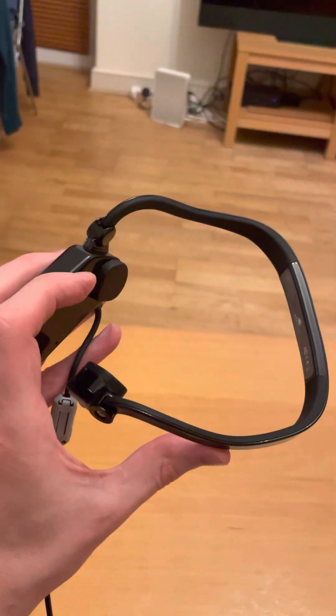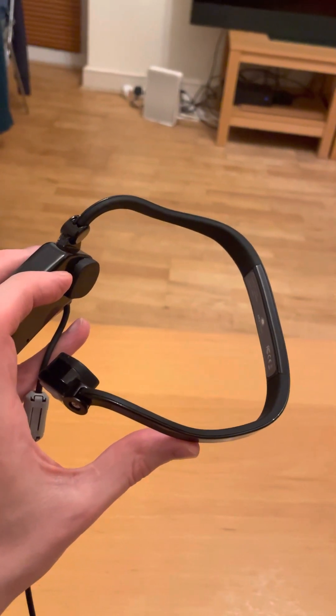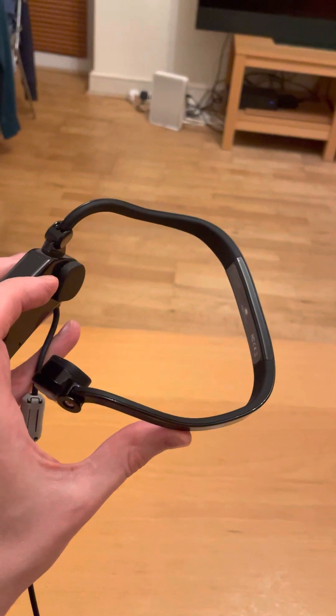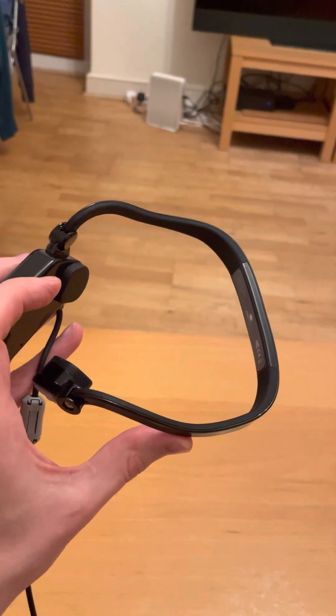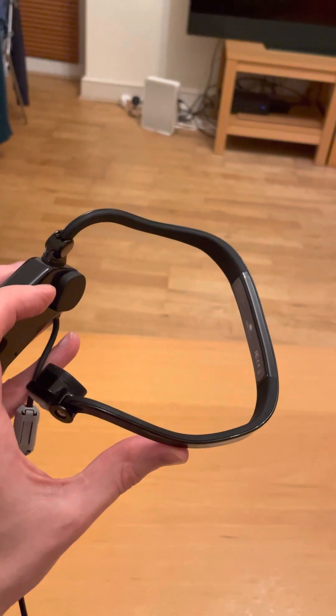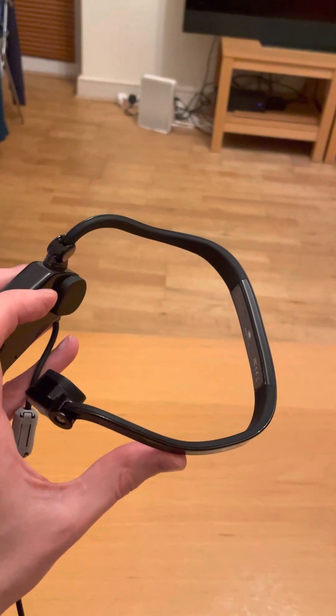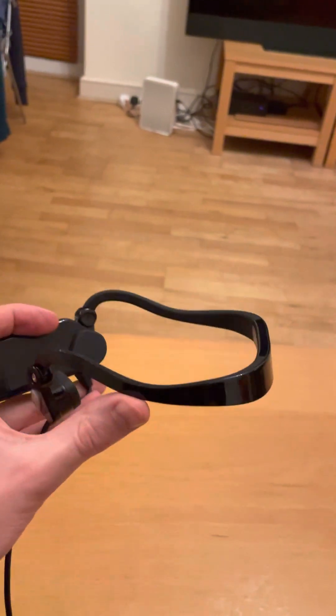It goes around the back of your head. You almost wear it like the opposite way to how you'd wear a pair of glasses. The band goes around the back of your head, and then the bone conduction earphones sit over your ears and the speaker pads sit on your cheekbones. That's how you wear them.